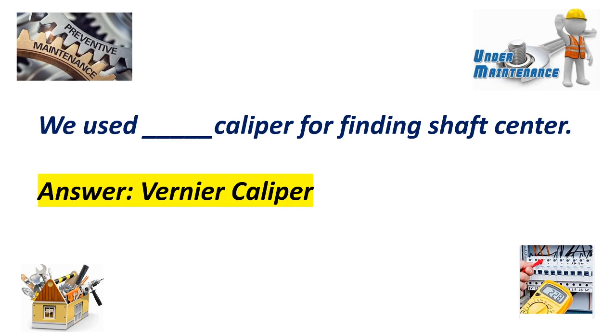We use a blank caliper for finding a sharp center. Answer: Hermaphrodite caliper.